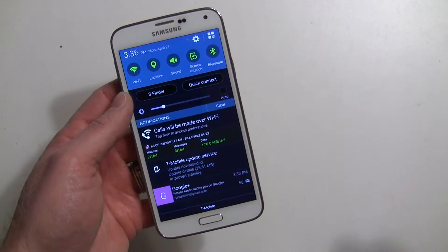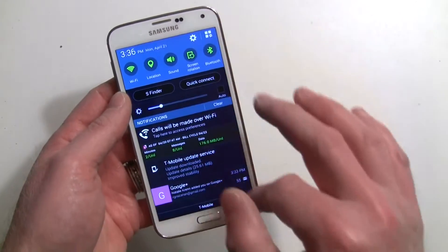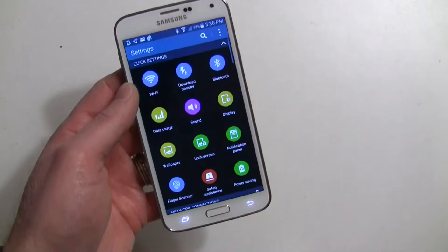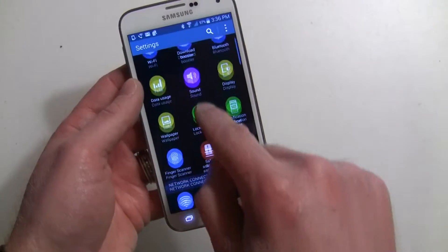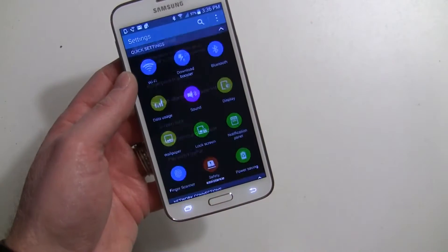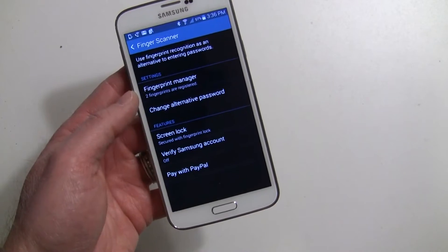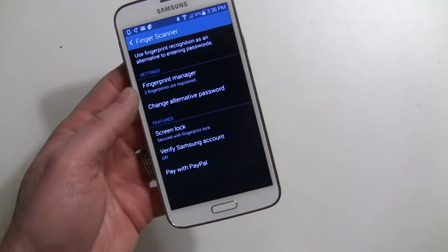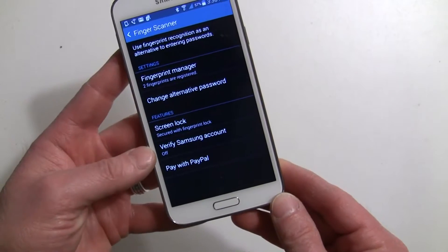Scroll down or swipe down with your finger and hit the gear icon and go to Finger Scanner — it's in the first section. I already have the fingerprint set up on my device. Like I said, if you need help doing that, check our previous video.